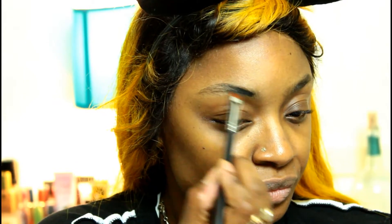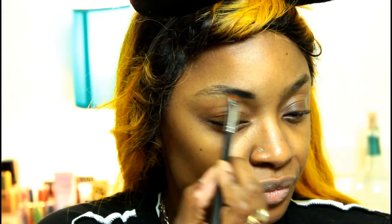Hey friends, what's up? I am bringing you another simple Halloween look here today. This is Buddy, aka Jigsaw. You guys may have noticed him from the Saw movies.